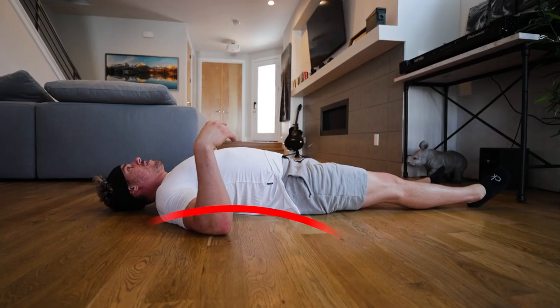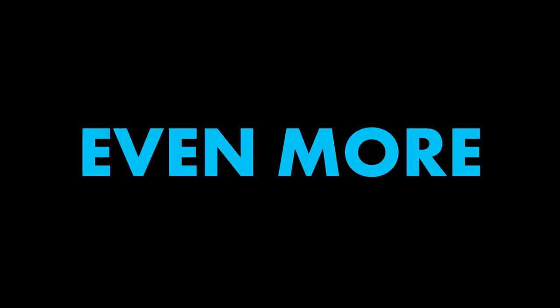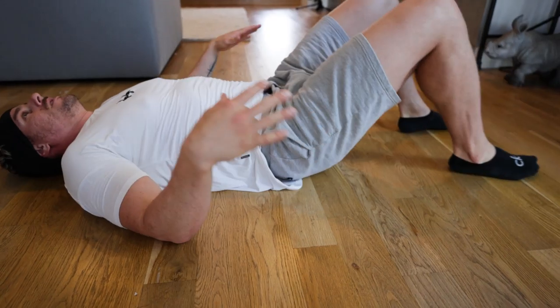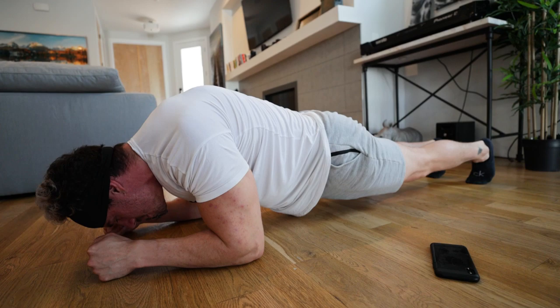Quick tip number one: in any back-lying position, keep your lower back on the ground — this will target your abs even more. Number two: if you're a beginner, place your hands under your butt, this will assist in the movement. Number three: if you are ever on your elbows and feet in a plank position, try to push yourself away from the ground as much as possible.